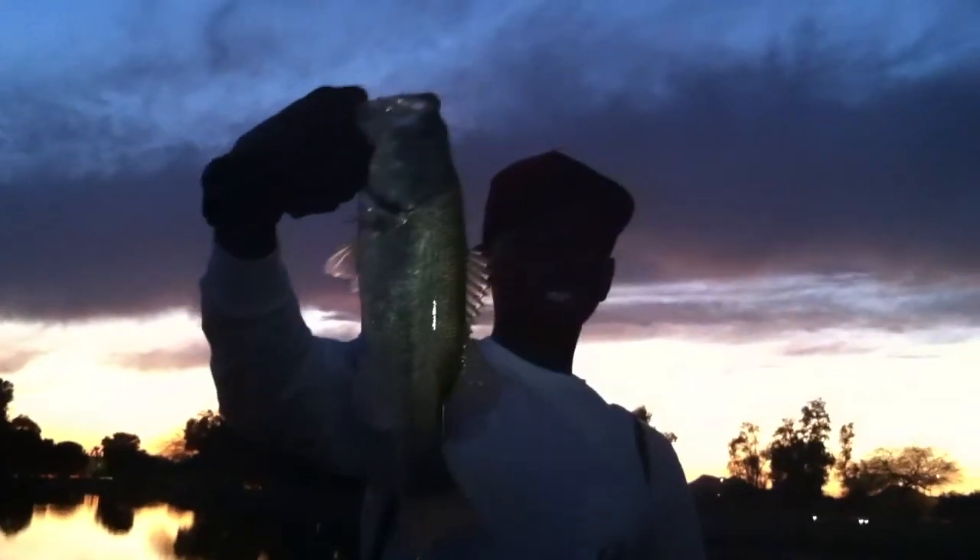I'm just drop shotting a white three and a half inch tube and we're just throwing it out like five feet off the bank. And there's a nice solid two pounder right there, guys. Nice fishing. See ya.